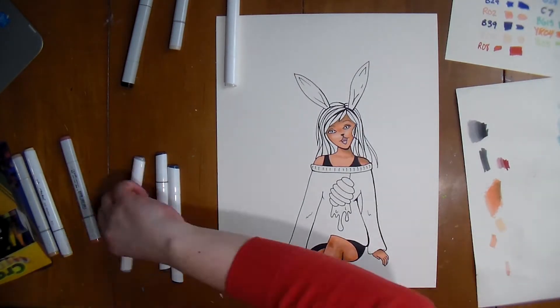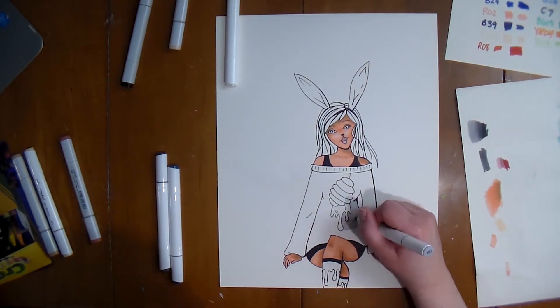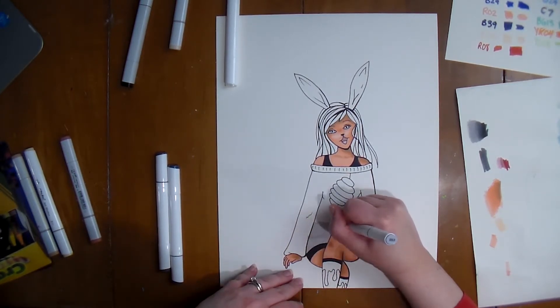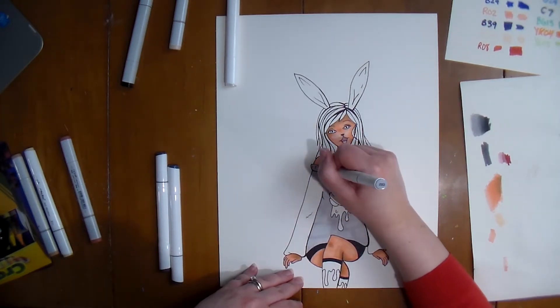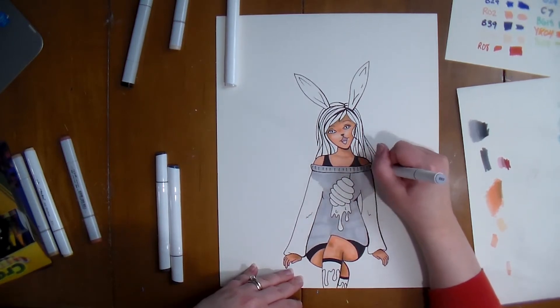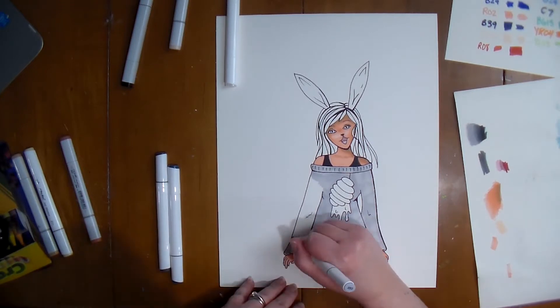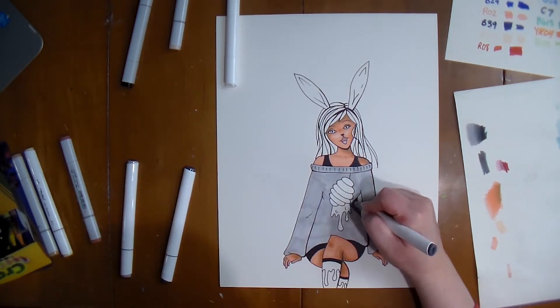Her hands are really weird now that I'm looking at it. I let myself get away with a lot — I reworked both of those hands like a lot, a lot, and then finally was like, look, it's not great but it's not terrible. It's not so bad that it's distracting, but if you really look at it you're like, oh honey, that is some bad hands. Grand scheme of things, I was gonna let myself get away with it.